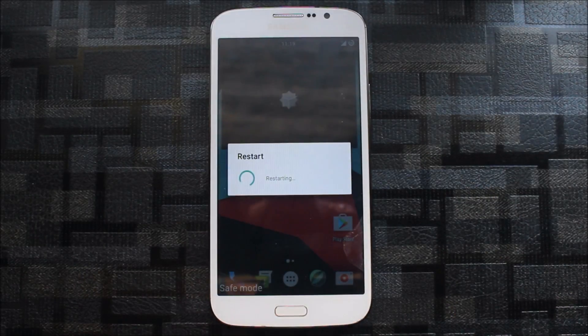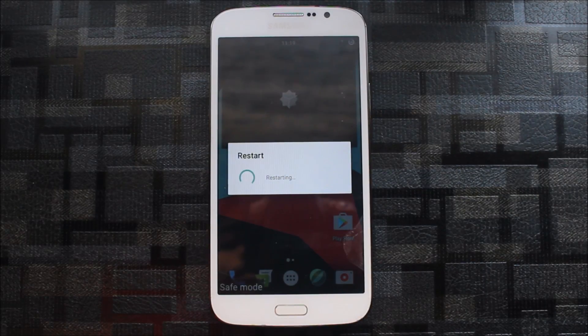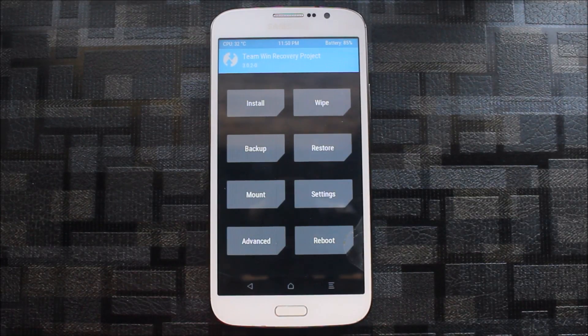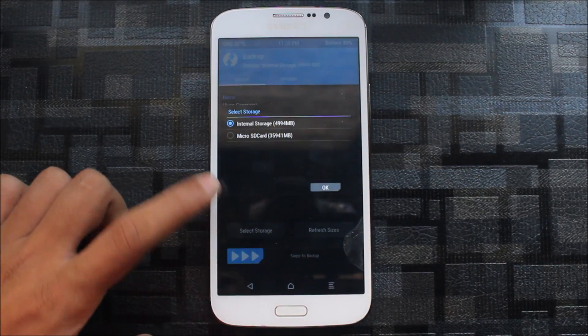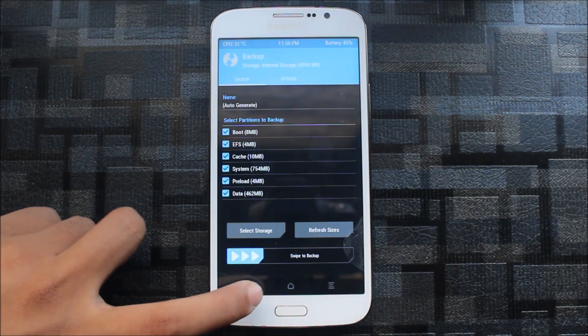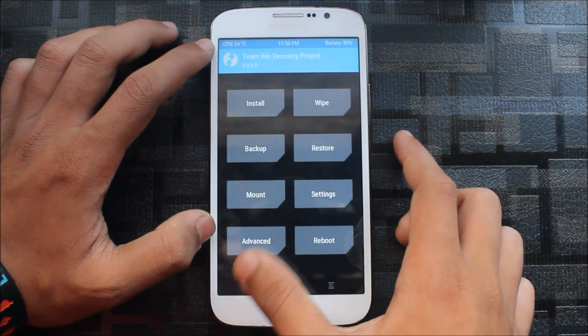I am also testing LineageOS and uploading that video too, so check the next videos for that. The ROM has booted into recovery mode. Now we are going to install — but first we take a backup. You can backup the whole ROM by selecting everything, selecting storage as your micro SD, and then swipe to backup. I already got the backup.